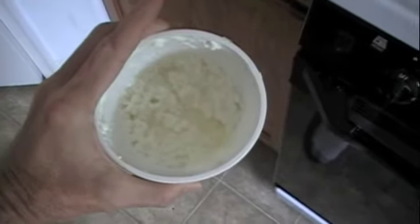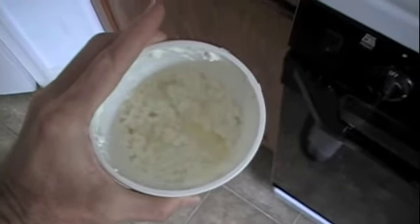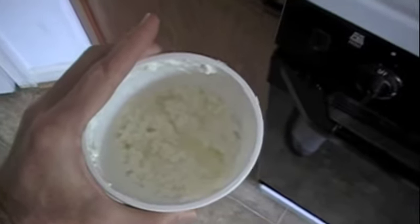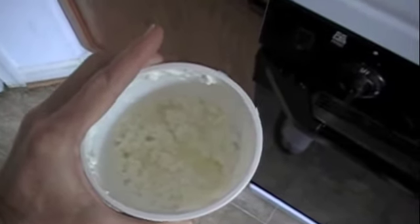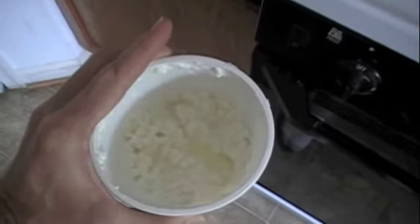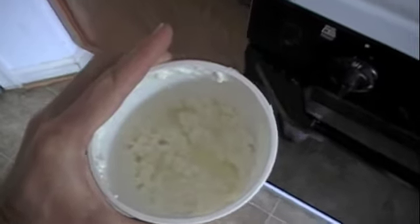And to finish everything off, I'm going to have my protein item: 1% cottage cheese, roughly a cup. This is actually a little more than a cup, but I'm not going to worry about it. Again, I am trying to put on some muscle size. So there you have it — how I start the morning, at least currently.